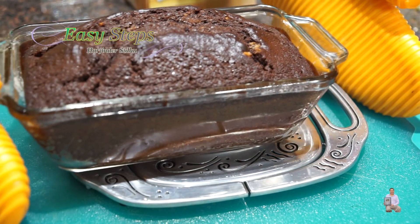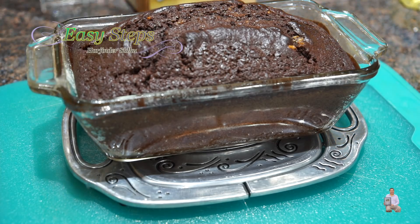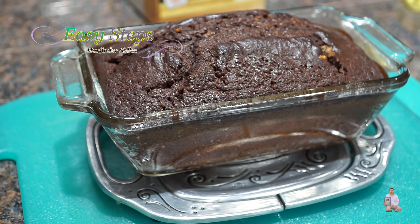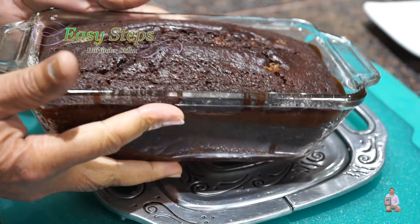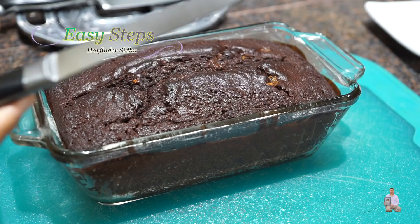After 45 minutes I checked it — it is perfectly done. As per the instructions it says 42 to 47 minutes. Now I'm going to let it sit on the countertop for half an hour so that it can cool down, and then we're going to cut it. We've waited for half an hour and it's nicely cooled down.